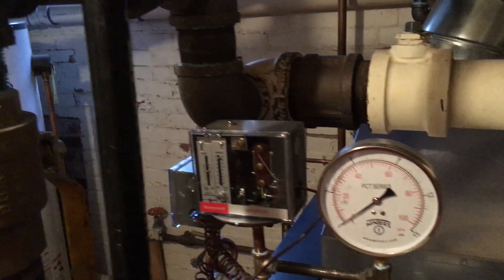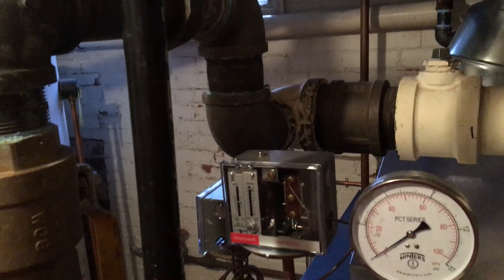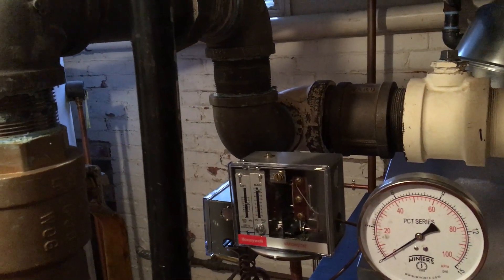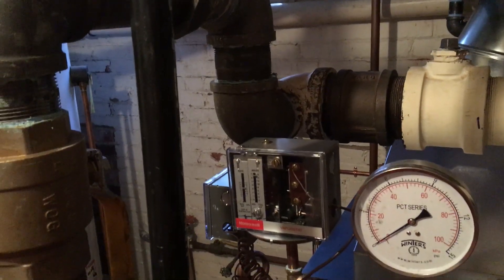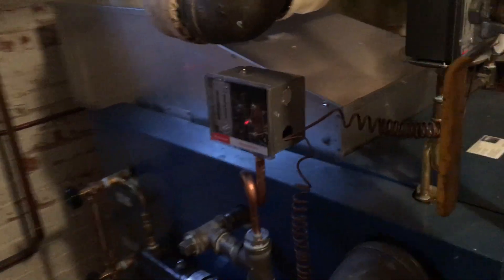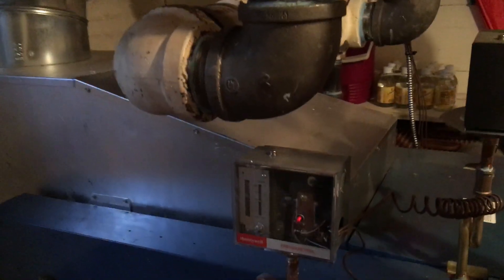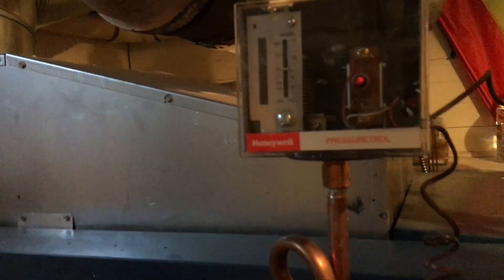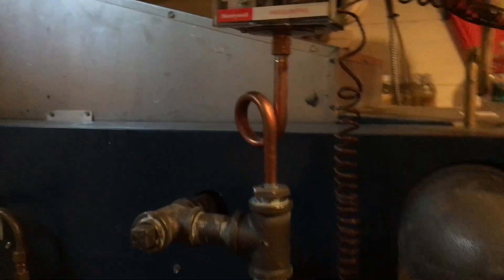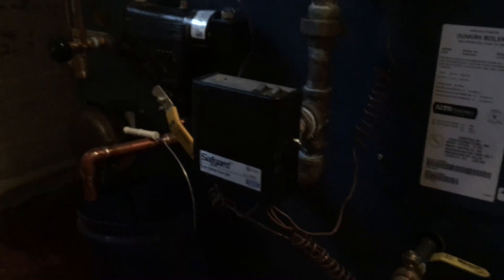There is the vapor stat set at about 16 ounces, with the differential probably eight ounces or so. Over here we have a manual reset pressure troll — I'm not sure where I set that, maybe five pounds or something — and it's on its own pigtail.